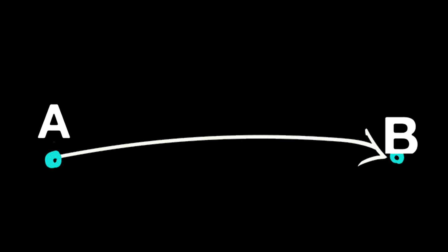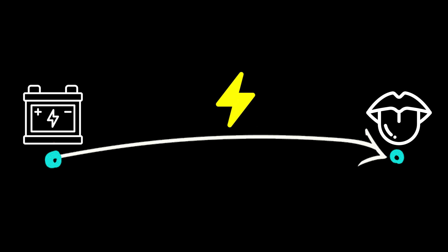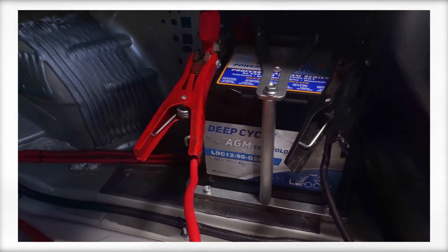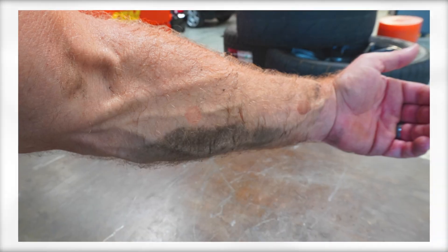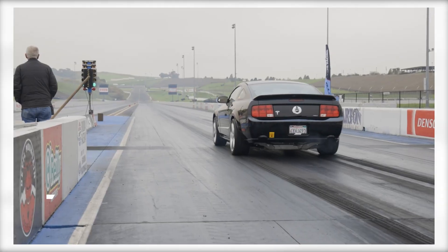Remember, it's not the volts that get you — it's the amps. The voltage only has to be high enough to travel from point A to point B. If you touch a 9-volt battery to your tongue, you can feel that electricity travel across it. And if you've ever set your forearm across a 12-volt car battery with a little sweat on it, it can burn. If the voltage is high enough to travel across your skin from one fingertip to another, it only takes 50 to 150 milliamps — that's 0.05 to 0.150 amps — to kill you. That's not much, considering an EV battery is capable of thousands of amps with voltage anywhere from 400 to 800 volts.